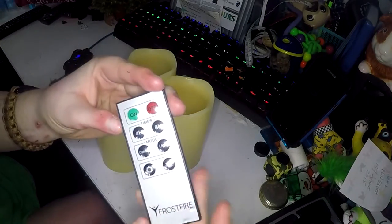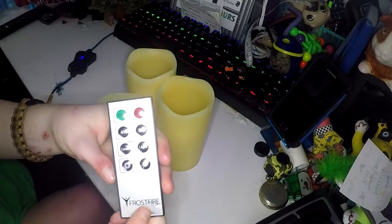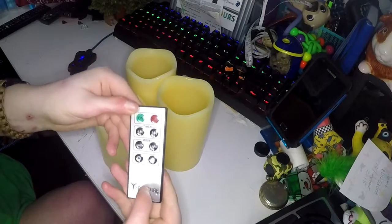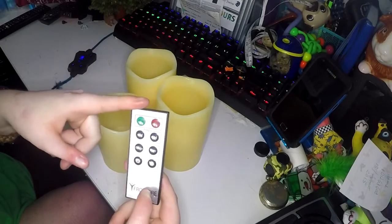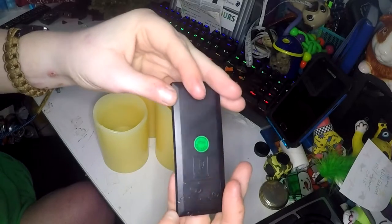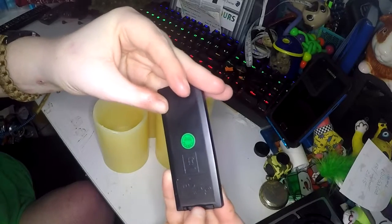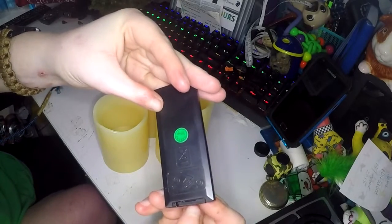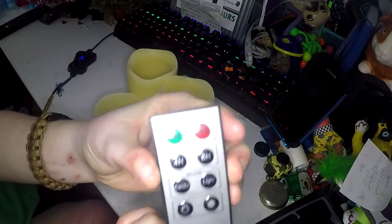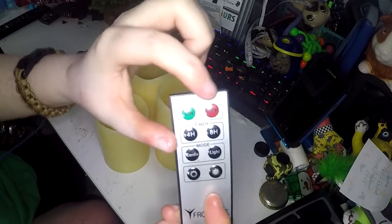They come with a remote. No matter how many candles you have, you can use it with all of them. Like I said, I have six and this controls all of them. It's a nice slim remote that has the battery section in the back, which I think takes just regular watch batteries, and those come with it. On the remote you have an on and off button.